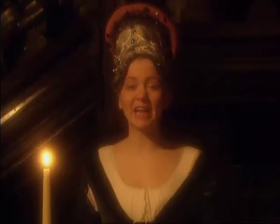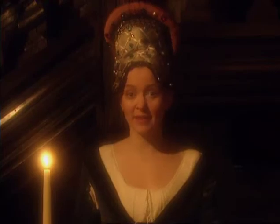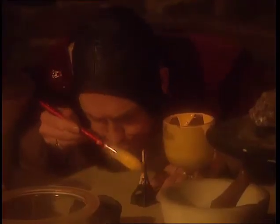Rich people paid alchemists loads of money to try and discover the secret and get, well, even richer. But it wasn't easy. So lots of alchemists cheated.